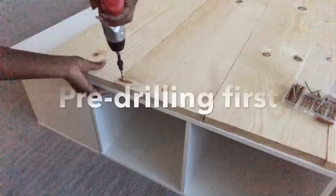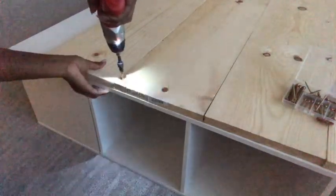I pre-drilled the holes first before attaching the screws. I did this for all four sides.